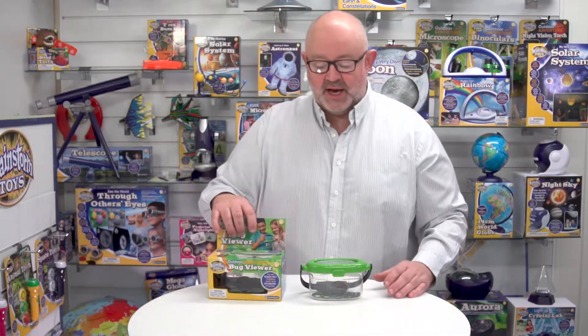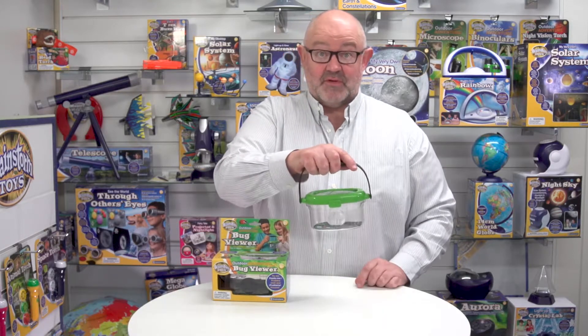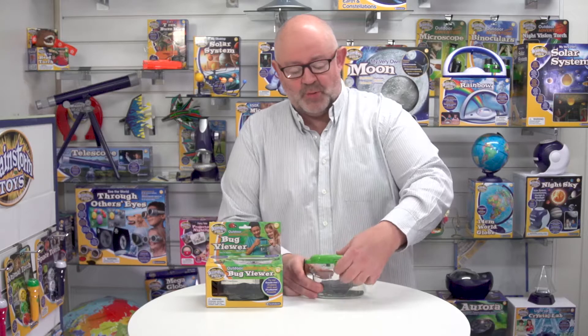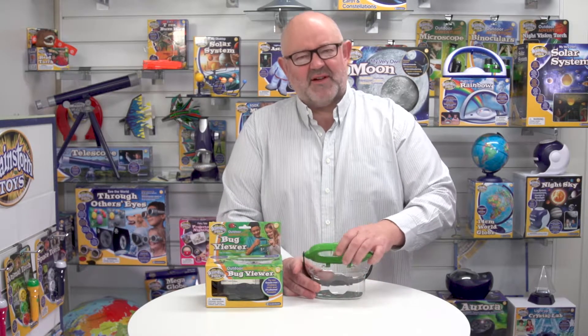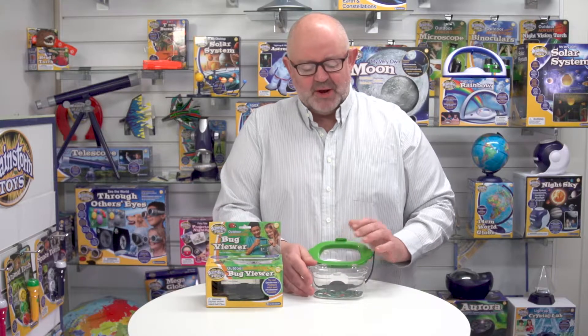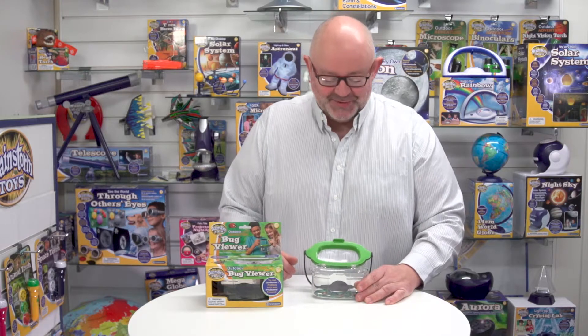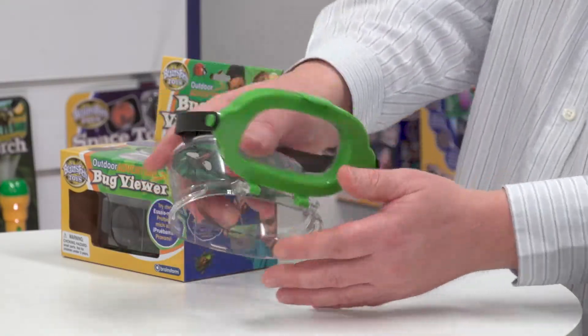Let's have a look at the Bug Viewer out of packaging. It has a handy handle for starters, so it's very portable. When you open and close it, notice it's got a very positive close, so once you put something inside it will struggle to actually escape — which is a good thing. Also notice the printed sheet there as well.